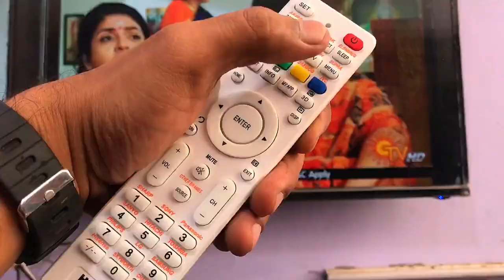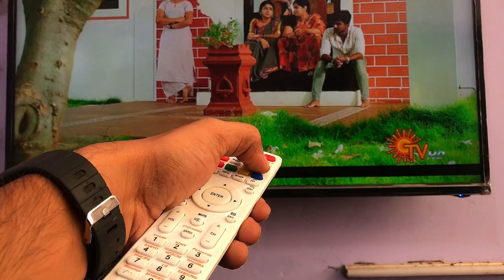This way, this remote can be used instead of remotes that are not available from the market. Thank you for watching.